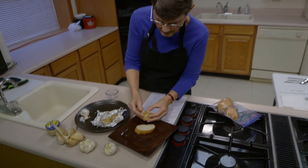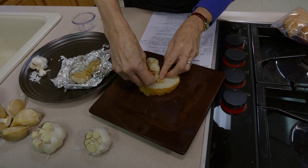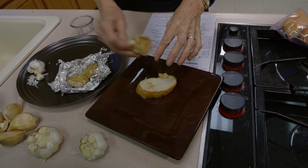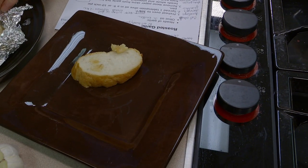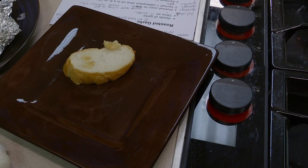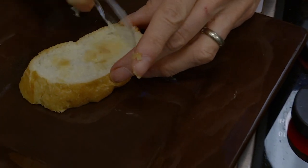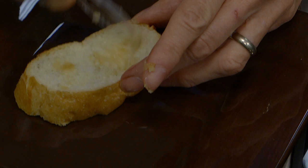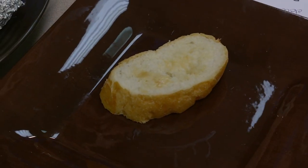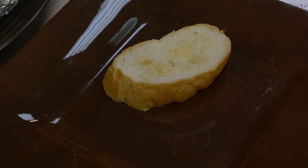Another way to use roasted garlic — you just squeeze the cloves out and they can be spread on bread. In general, if you're going to spread on bread, estimate that each person is going to need somewhere between a half to a whole head of garlic so they have plenty to work with. You could drizzle a little bit more oil on this, put it on bread that's already been toasted, or make garlic bread really easily as well. There are a lot of ways to do it that can give you a lot of flavor.